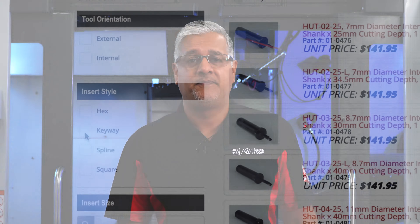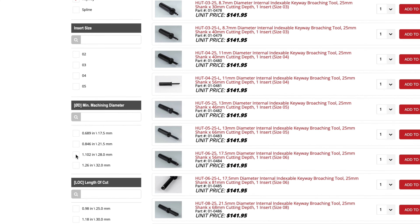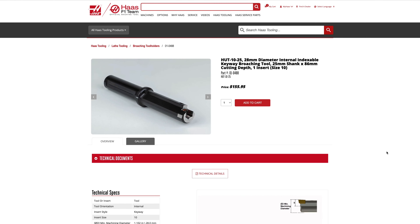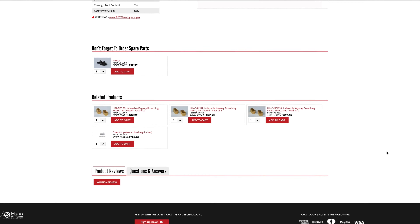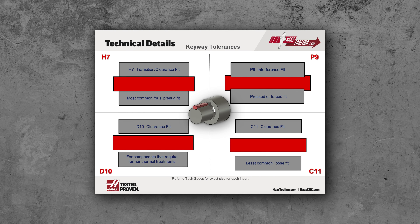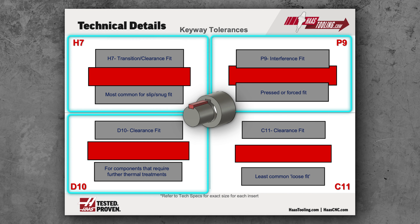There are over 30 broaching tools available on harsetooling.com. Just filter by the type of shape you need and the minimum machining diameter. There is also a range of inserts based on the size of tool selected. This insert range is based on the type of fit you require: a press fit keyway, a clearance fit keyway, or the most common transition fit keyway which should have a snug slip fit.